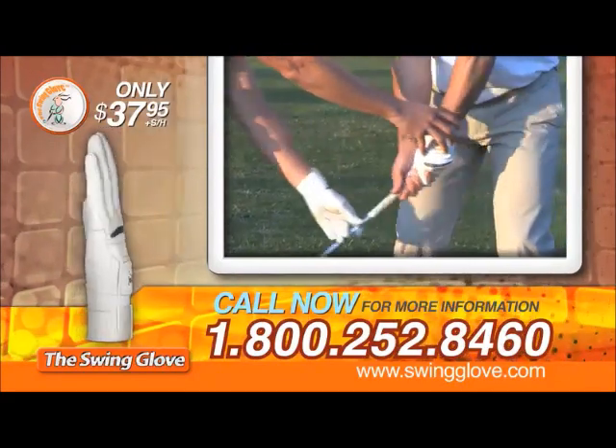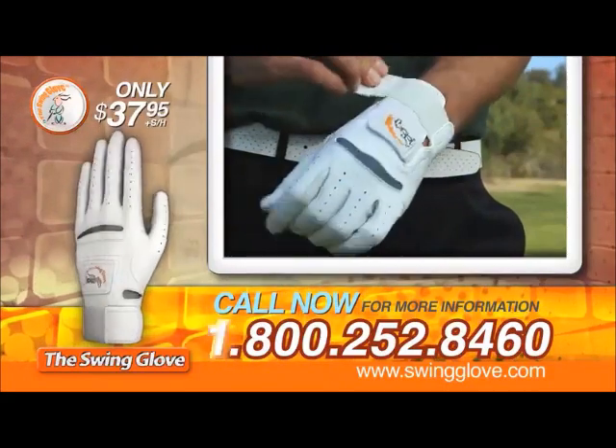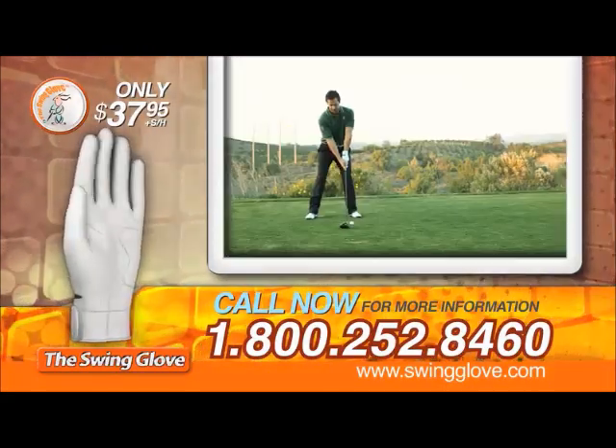From the tee box to short shots, the swing glove will guide you to better accuracy, greater distance, and lower scores. What are you waiting for? Call right now.